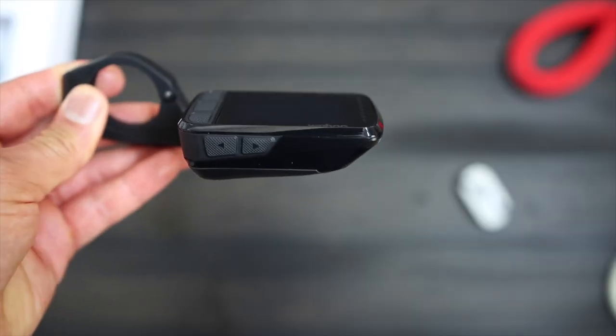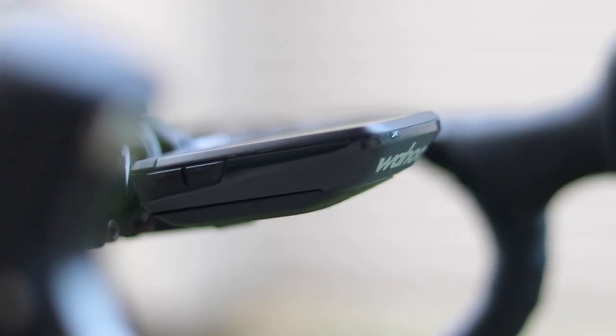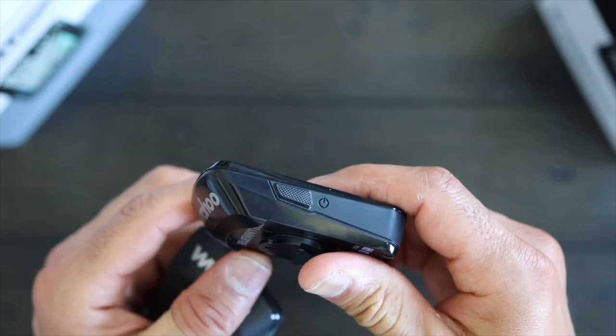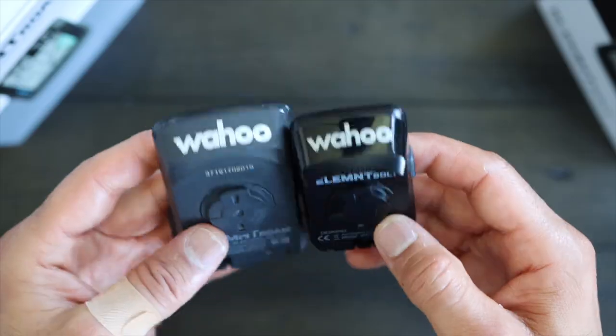Both have an aero design and come with Wahoo's aero mount, giving them a sleeker and aero look. The Roam has a matte black finish, where the Bolt is mostly glossy with a matte finish around the buttons. Personally, I think Wahoo should just go with an all matte black finish.